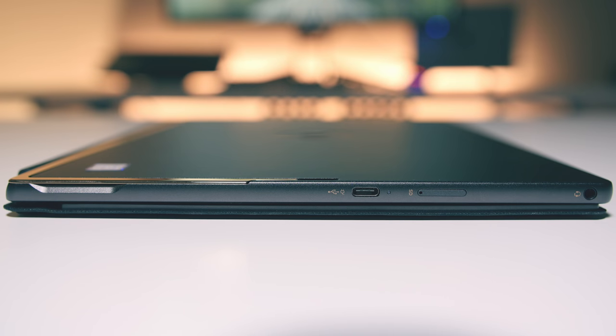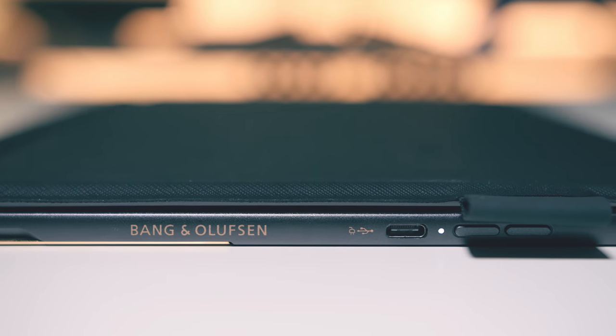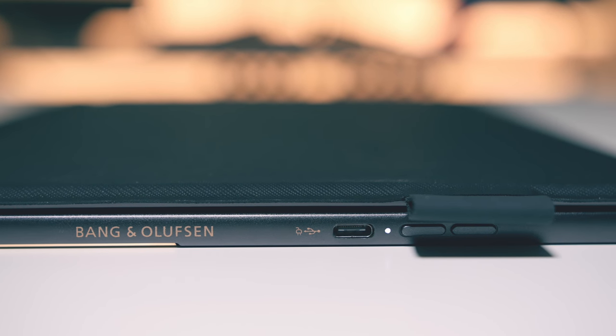On the left, we've got a USB-C port for data and charging, a microSD card slot, and a headphone port. On the right, we've got our volume rockers, another USB-C for both charging and data, and finally a power button on the top.